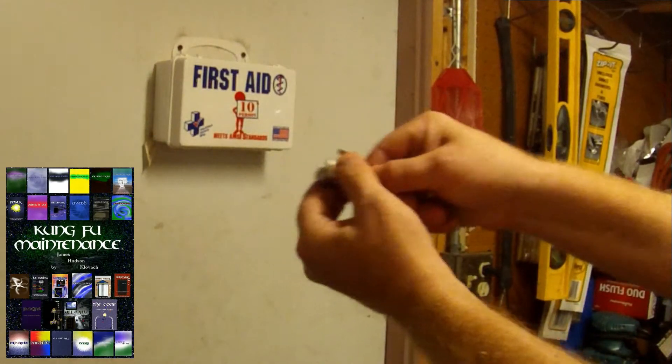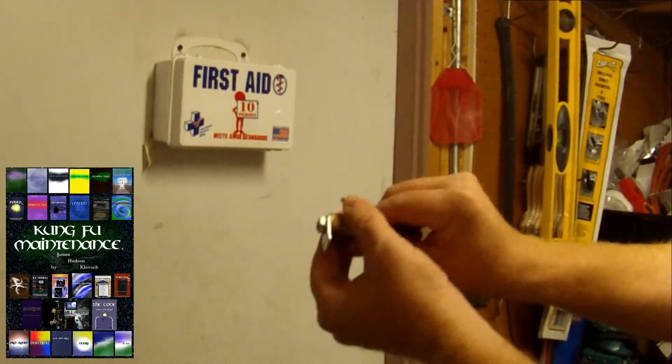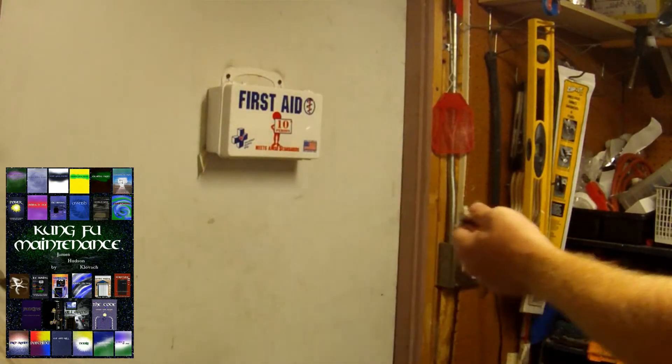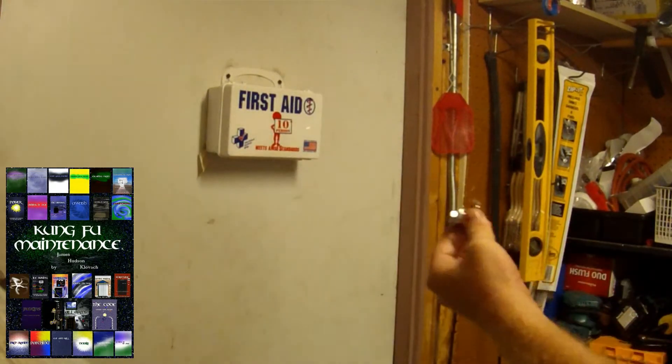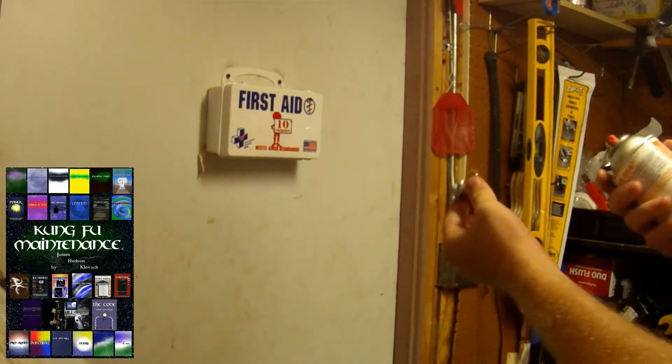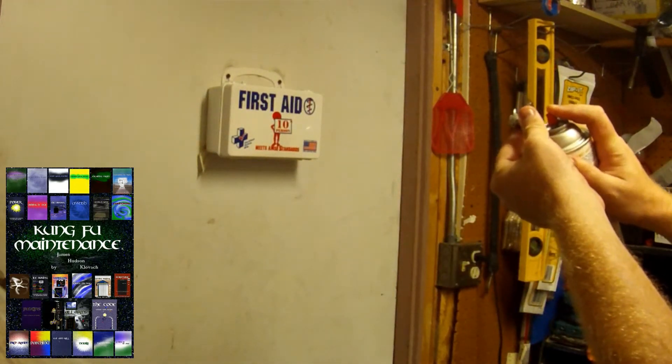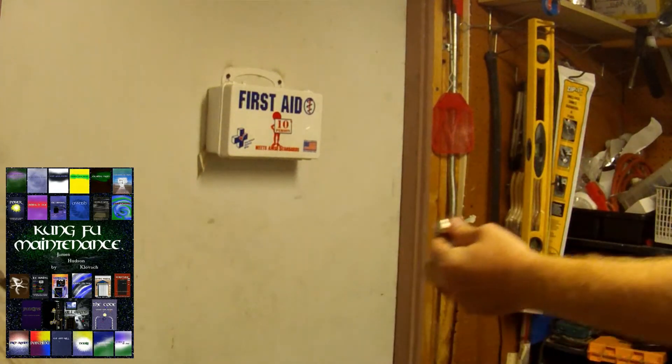I wanted to show you a trick for moving a mailbox lock if you didn't want the lube to get all over the place. The problem with lubing a lock is whether you spray or powder, because it might go in there and get all over the nail inside.